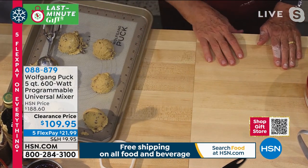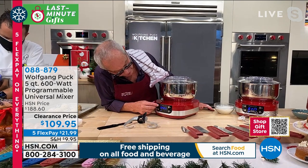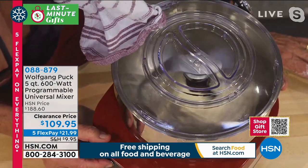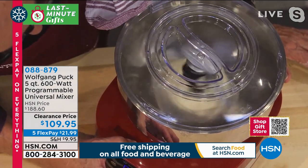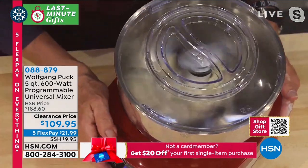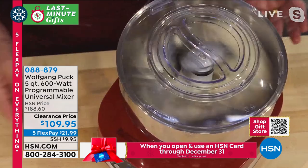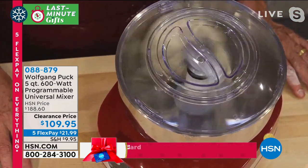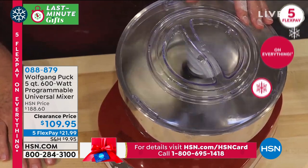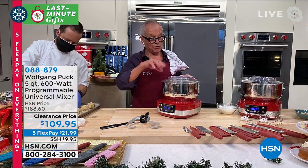Here we have our chocolate chip cookies. Now here we have our pizza dough as you can see with the dough hook in here. So we can speed it up a little bit, put it on speed. Look - the feet are so strong that it doesn't move. A lot of times you get a mixer and it will start to move away from your table, but this is really a perfect machine.